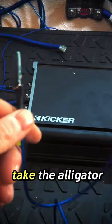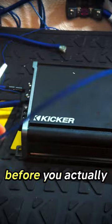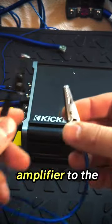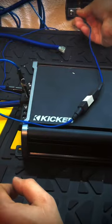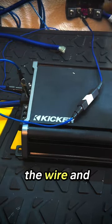All you're going to do is take the alligator clips and connect it to each connection point before you actually connect either battery or amplifier to the system. After you have it connected, now simply hook up the wire and watch.